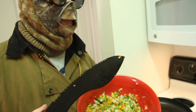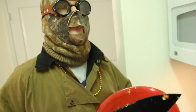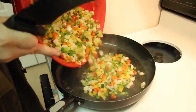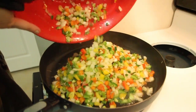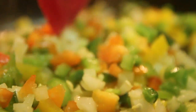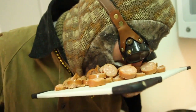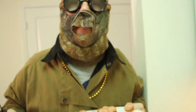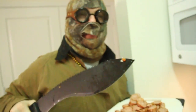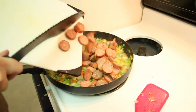We're gonna throw all the veggies in and let them cook for about five minutes till they're nice and soft. Then we're gonna put the meat back in for five more minutes and let that simmer too.